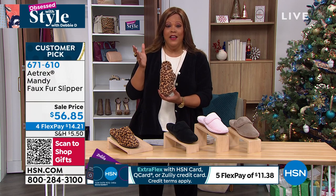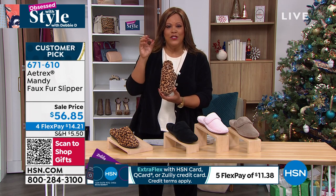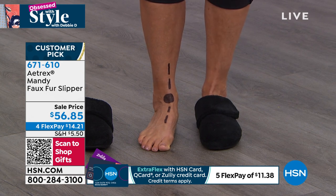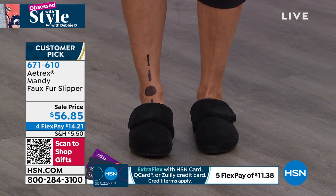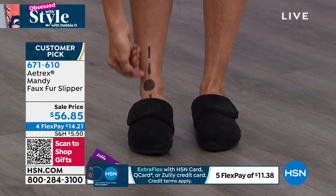You're basically paying for the insert so that you get that arch support, that heel support. The balls of your feet and pressure points are supported, and these are adorable — and you also put your foot in proper alignment. Foot doctors will tell you that if you're not properly aligned, that's what causes the back pain, the knee pain, the plantar fasciitis. Exactly.